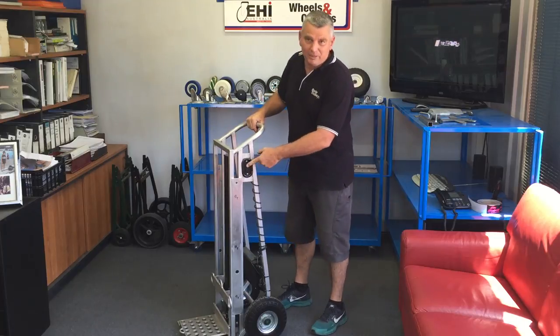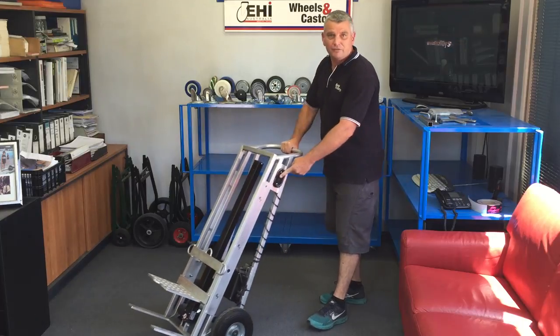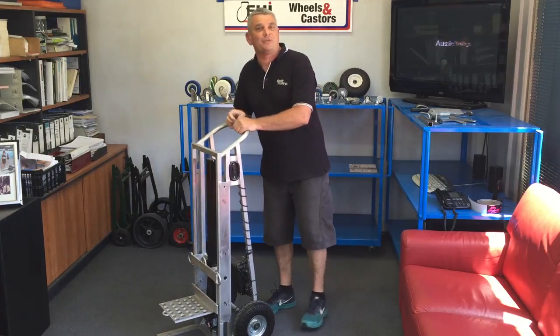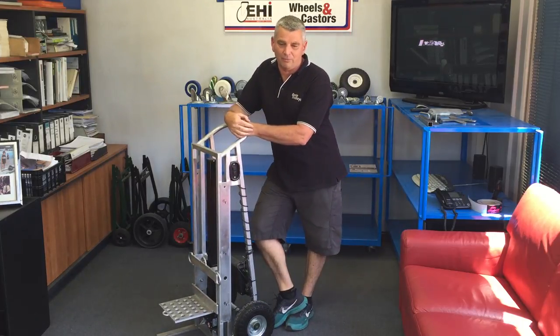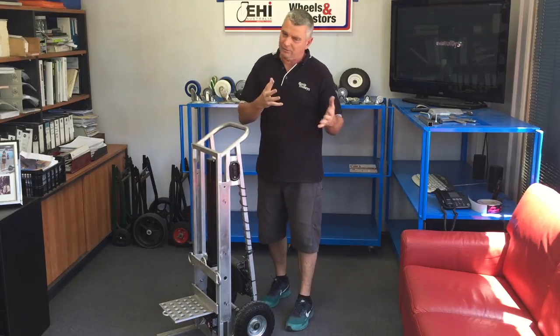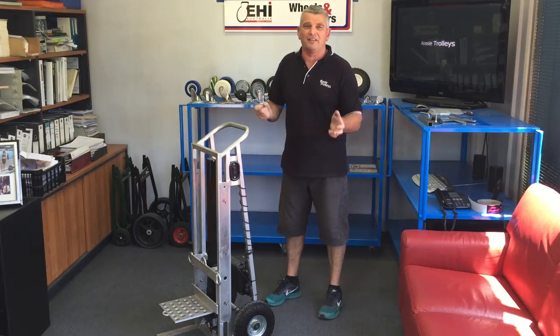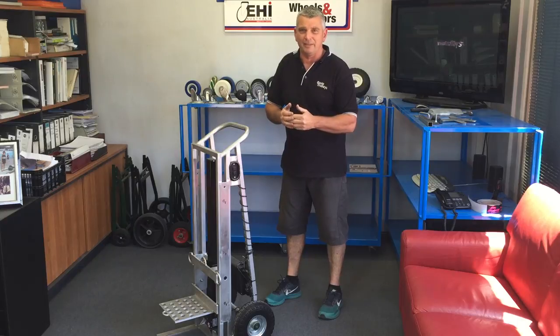I'll demo how it works. It's basically push button — very simple, one-handed operation to move the trolley around. It takes 23 seconds to cycle from top to bottom. You might ask, 'Oh, that's a bit slow' — but is it about the speed, or is it about doing it safely? I think it's the latter: it's about doing it safely.